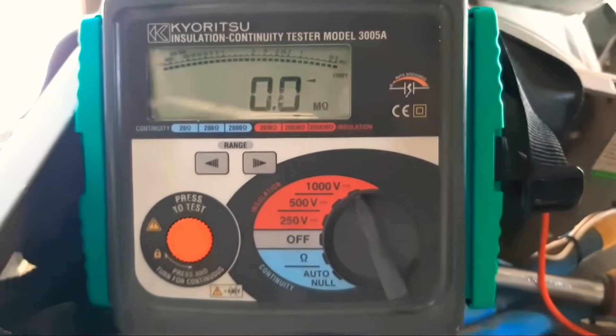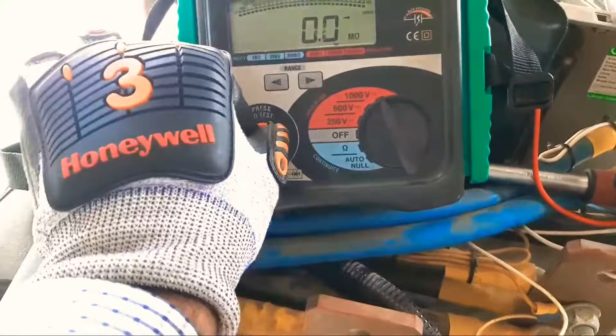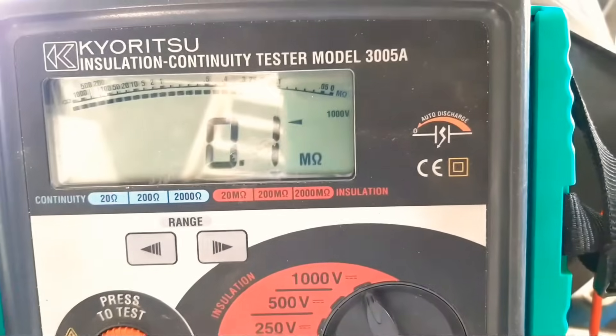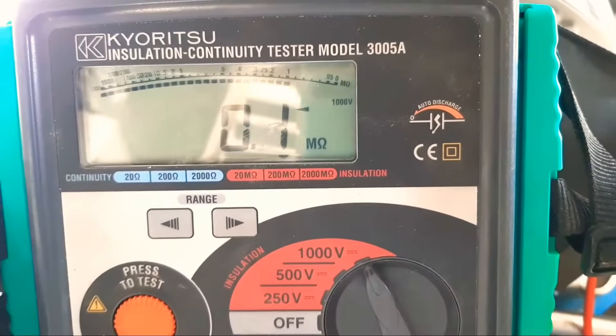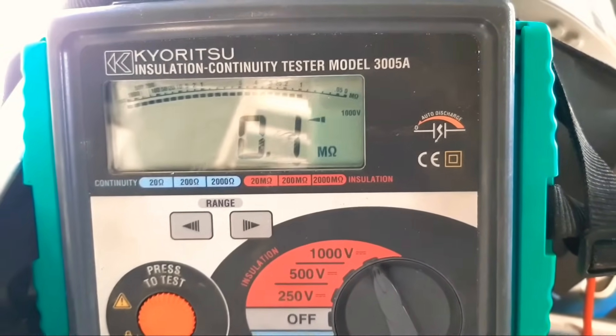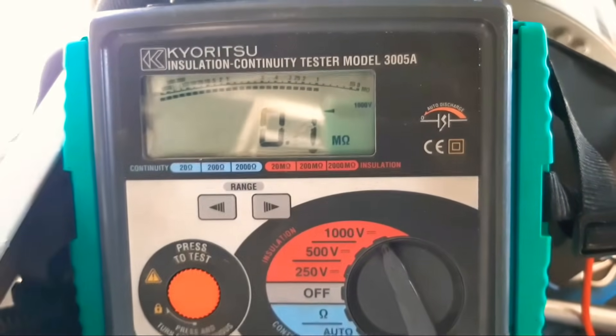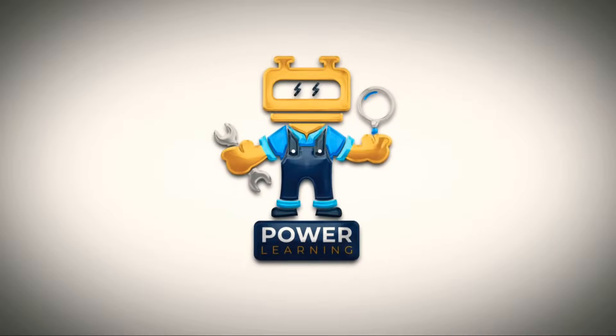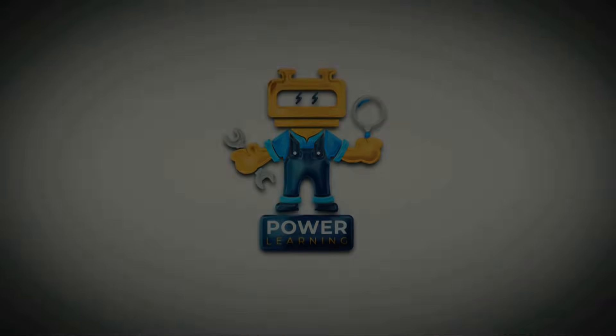This cable is defective. I remove it and connect on t3, then inject voltage into t3 — t3 also shows 0.1 mega ohm, which is very low resistance.